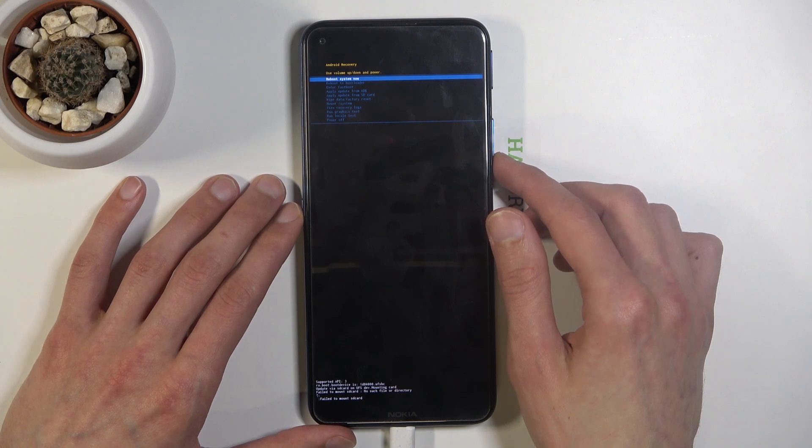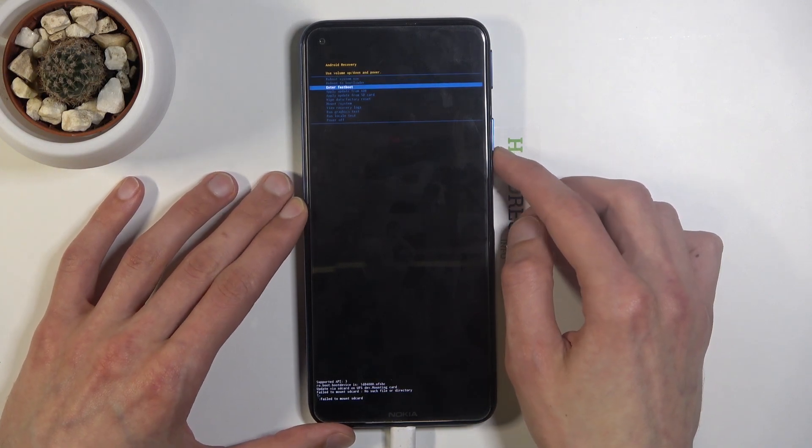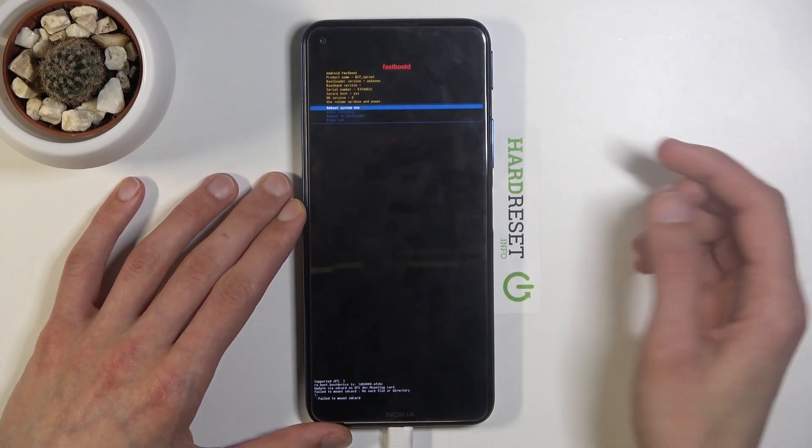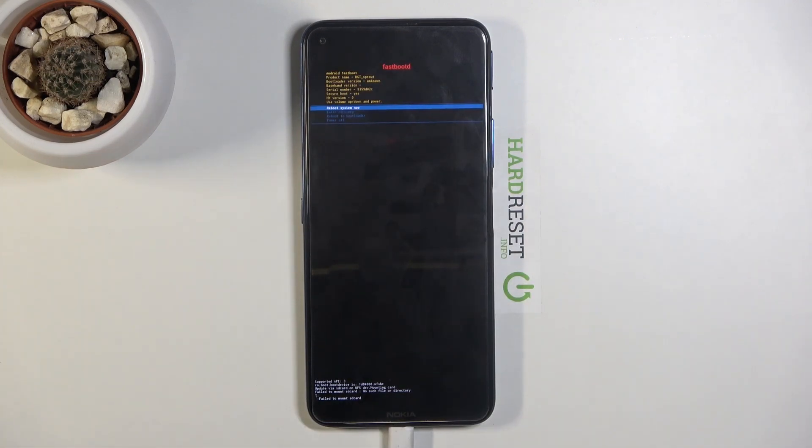From here, select 'Enter fast boot mode' and confirm it with the power key. And there we go — we're now in fast boot mode.